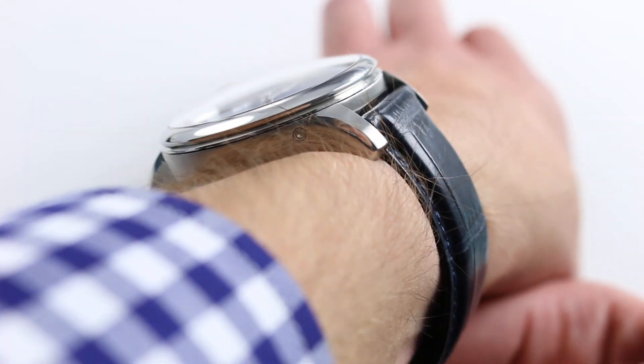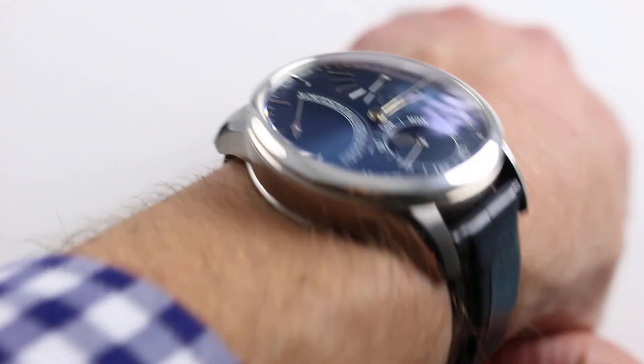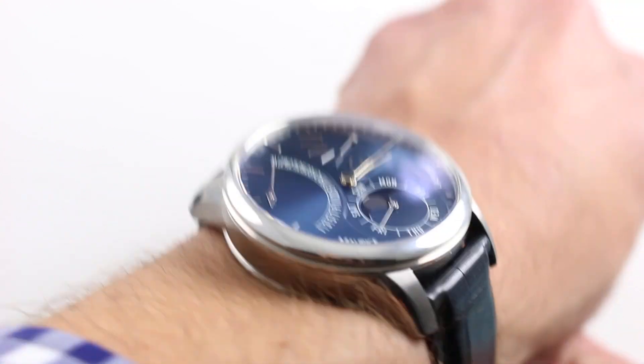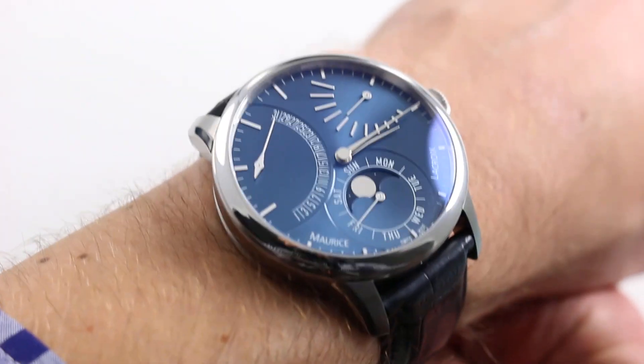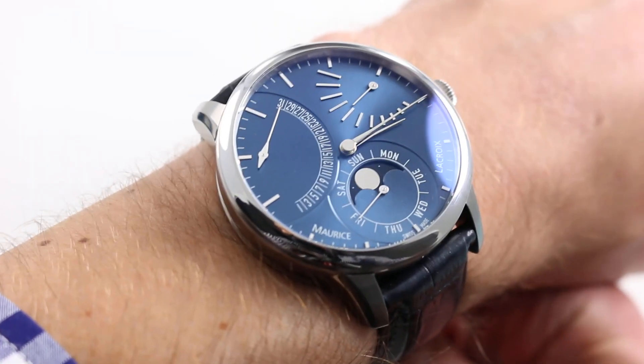From lug to lug, the lugs have a wonderful downward curvature that minimizes their 51mm span. Conventionally, a 43–44mm watch would be considerably broader across the wrist. That's why this watch works proportionally with a broad number of wrists, giving it more viability as a dress watch in spite of its size.